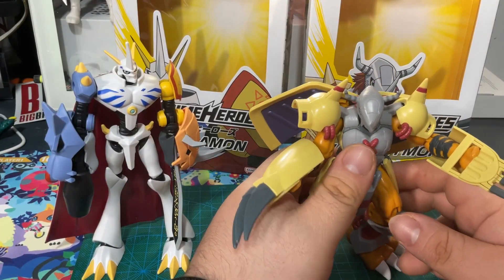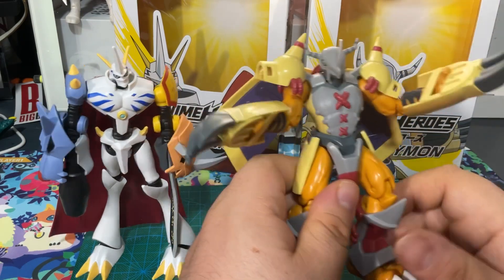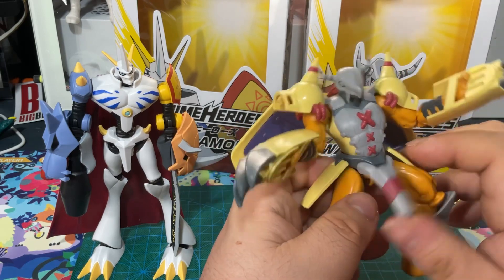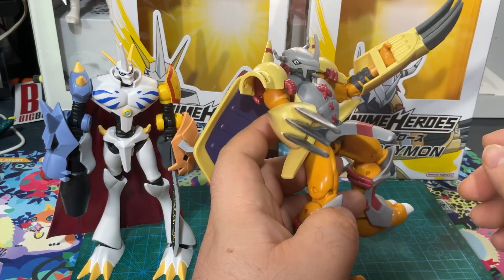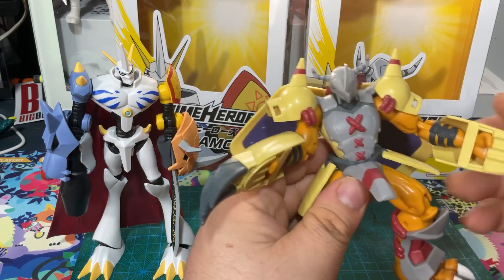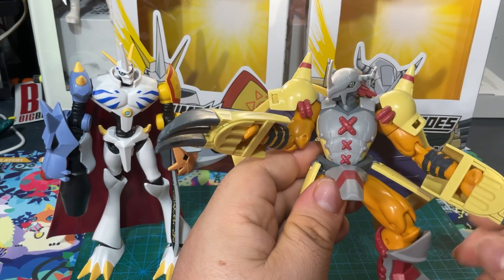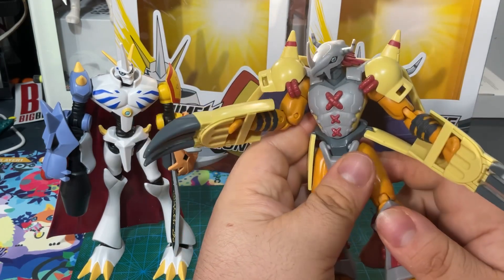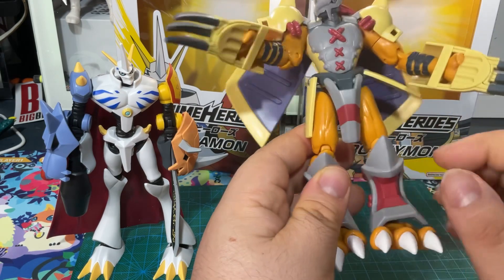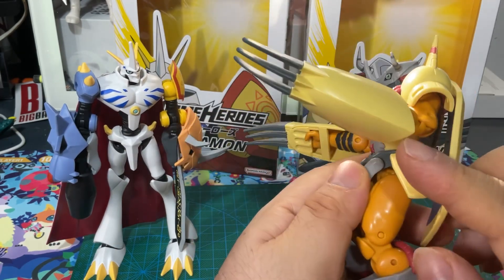Alright guys, here they are out of the box and I gotta say I'm quite impressed. For action figures, these guys are pretty awesome. The joints are pretty stable — they actually stay in place. Very well articulated. Joints appear to be in some kind of crank or ratchet mode so that they could stay in place. They also appear to be double jointed.